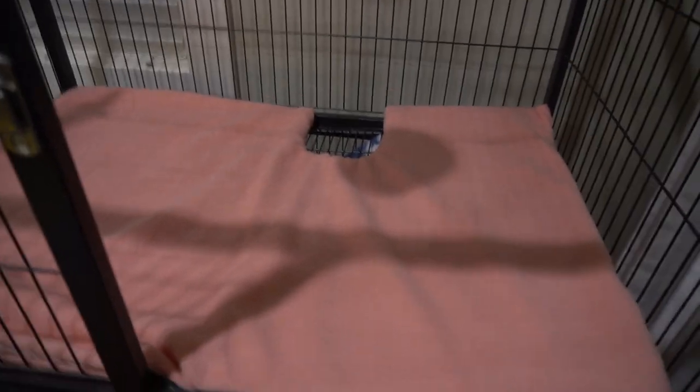I recommend you wash your liners every week if your chinchilla is not potty trained, but be careful when you are washing them because they shrink easily. Currently, I'm in the process of potty training my chinchilla, so we'll see how that turns out.